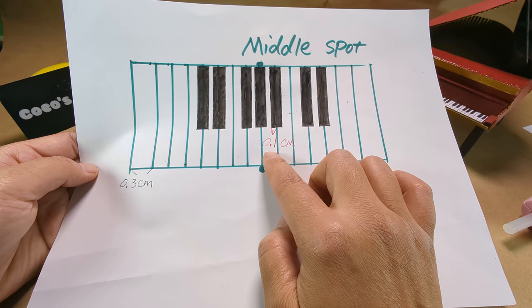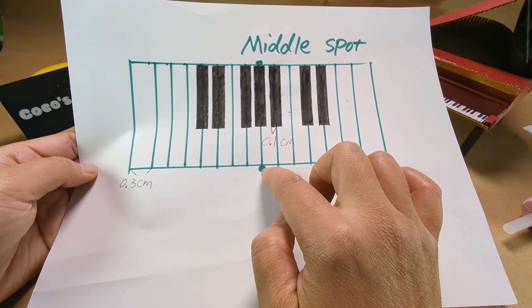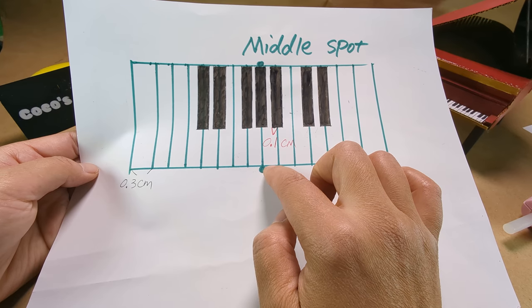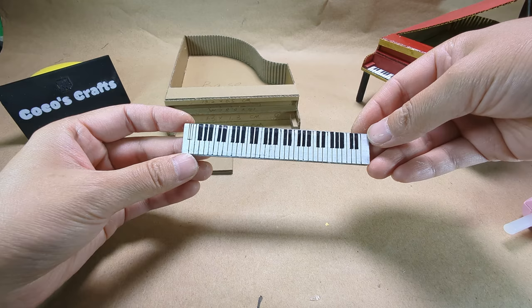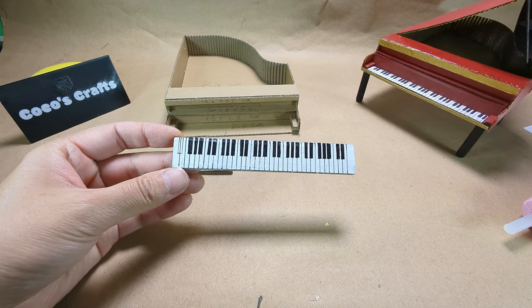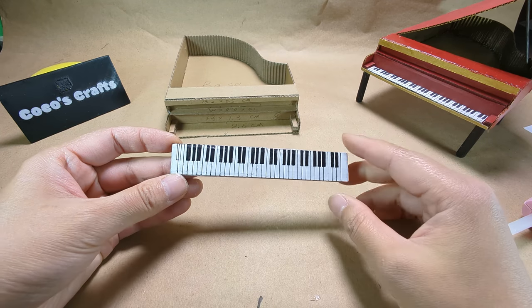Then start with the three black keys in the middle, then two on the side, and so forth. Here is the one I almost finished except the last key. It will take a while, but you need a little bit of patience.